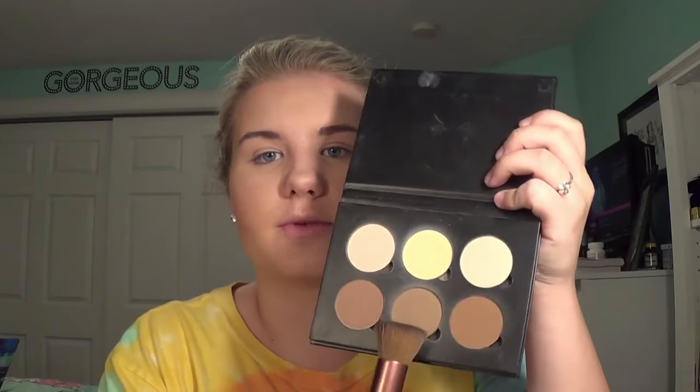Next I'm going to chisel out this nose. I'm going to be taking the Eco Tools brush again — I love that straight edge, it's easy to chisel out the nose. I'm going to take just the cool tone shade for this.